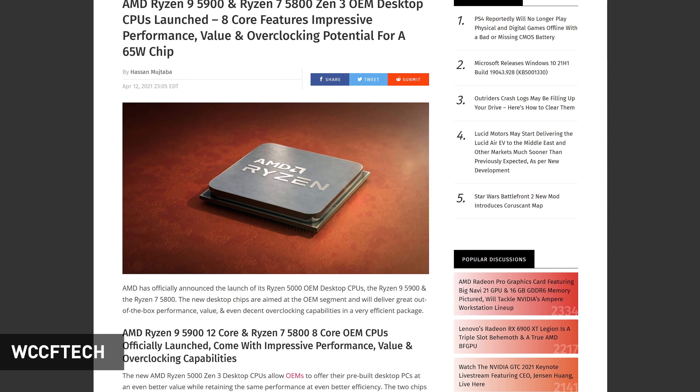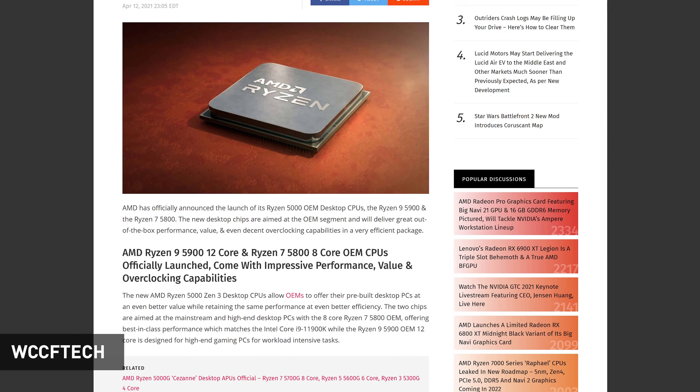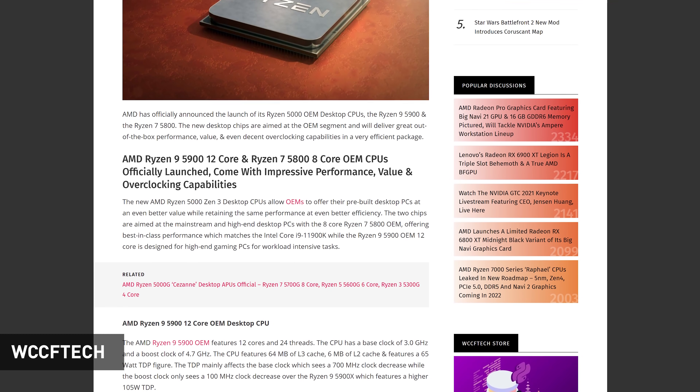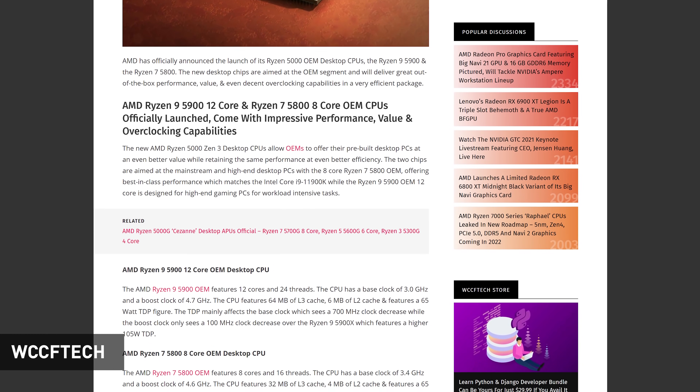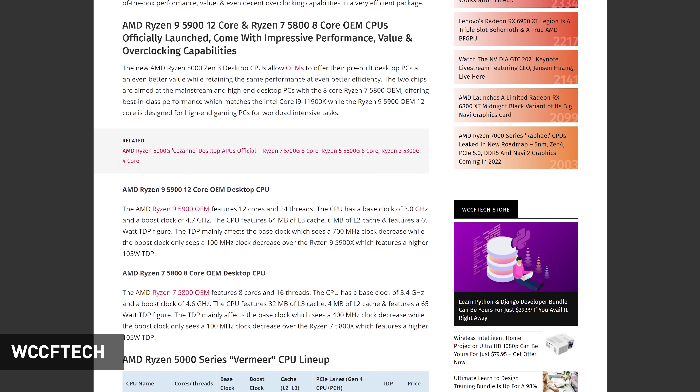As well as launching Ryzen 5000 APUs, AMD also launched two new OEM-only desktop CPUs: the Ryzen 9 5900 and Ryzen 7 5800. There really isn't much interesting stuff going on here. The Ryzen 9 5900 is essentially a Ryzen 9 5900X but with a 65W TDP, 100 MHz lower boost clock, and a base clock of 3 GHz — slightly slower versions of the X models for the OEM market. Occasionally it's been possible to purchase these CPUs through retail channels depending on the retailer and region, although usually it's not an official retail release — it's just the retailer deciding to sell OEM chips to the public. We'll see if that happens this time, but nothing too amazing.